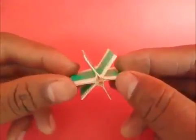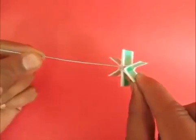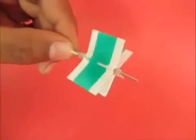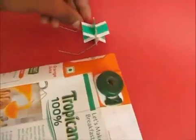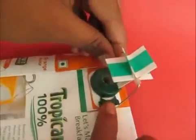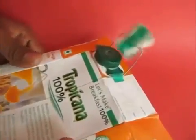Now insert a stiff straw inside the fan — our turbine is ready. Insert the GI wire in the fan and see that it moves freely. Bend the GI wire to make a good stand, then place it on top of the tetra pack lid which has a hole. Stick it together with tape and the turbine is ready to go.